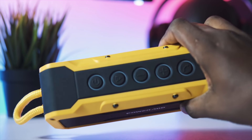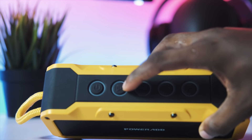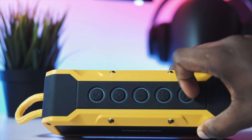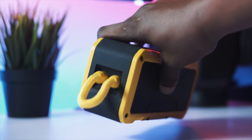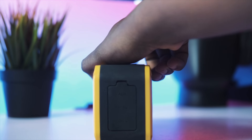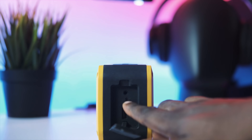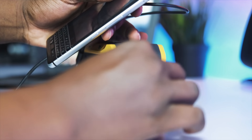Talking about the controls: on the extreme left you have the power button, next to that you have the play/pause button, then you have the volume up and volume down buttons which also serve as the next track and previous track buttons, and then you have the call button to accept phone calls. On the right side of the device, you open it up and that's where you have the aux cable input, the charging port, and a USB port where you can actually use this device to charge your phone.